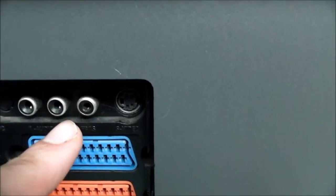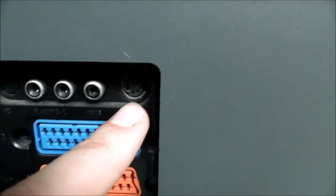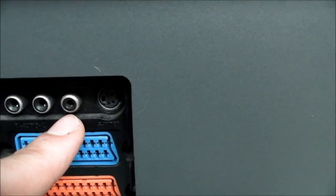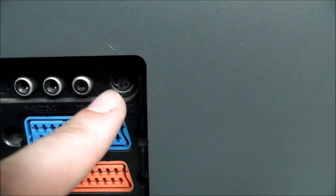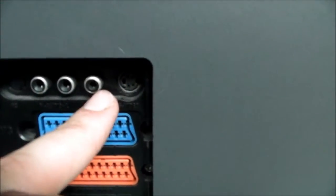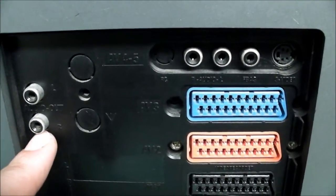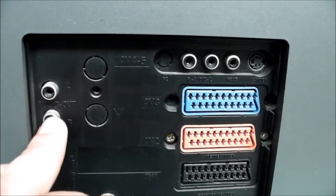Up here we've got a group of composite inputs. They're not coloured, but they are the standard audio left and right, and then composite in. There's also an S-Video there. The TV calls the composite input here AV4 and the S-Video AV5. It would seem that they are separate, but they're not — if you have a device hooked up to AV4 and AV5 at the same time and turn them on, they will interfere with each other. You've also got your audio out there. I run all my things straight to the stereo rather than going through the TV, and I have noticed that going through this TV and then into the amp does induce some interference from the television.